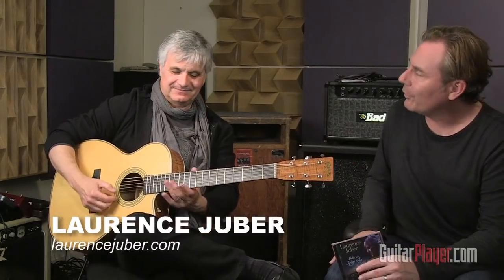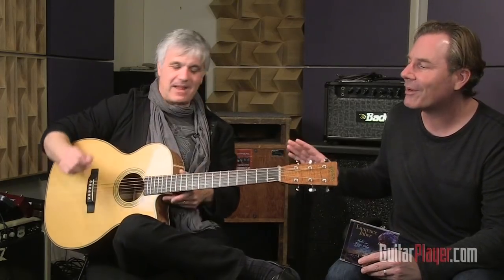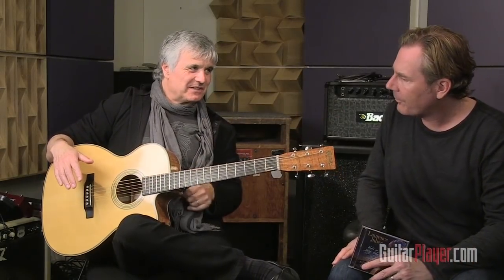I noticed that on a lot of sustained chords and notes you'll hit, you will work what you refer to as the virtual whammy bar. There's something going on there sonically, and you're not just bending the neck. With a dovetail joint there's no way I'm going to bend the neck — this is not a bolt-on.